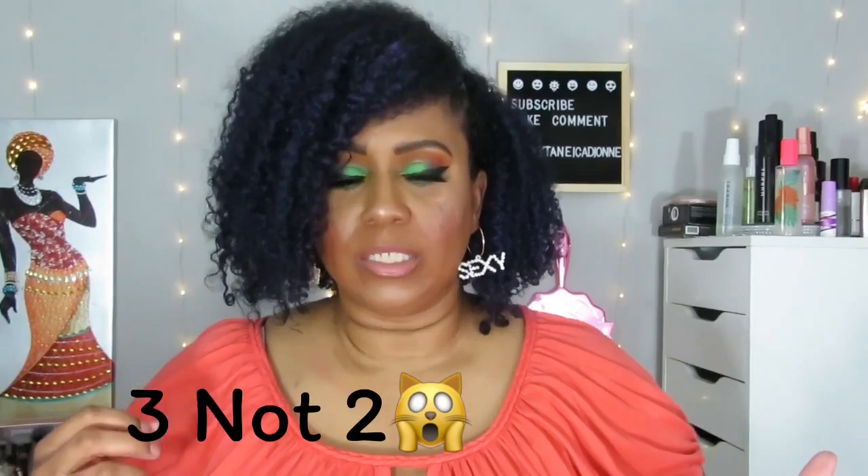Hey, it's me Tanika Dion, back with another video where I'm going to be unboxing two different subscriptions in the same video. That's what I've been doing in the last two videos because I don't know when I'm going to feel like doing another video. I only have one kid to deal with remote learning, so alright, let me straighten everything up because it looks like it fell all over the place.